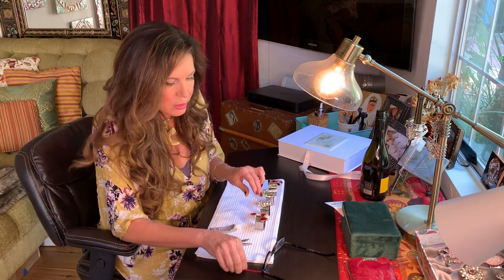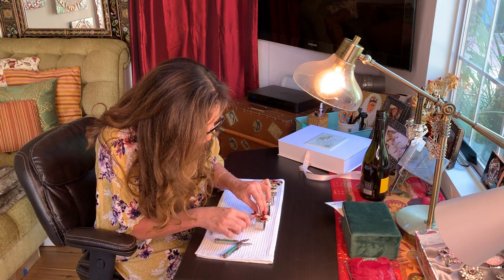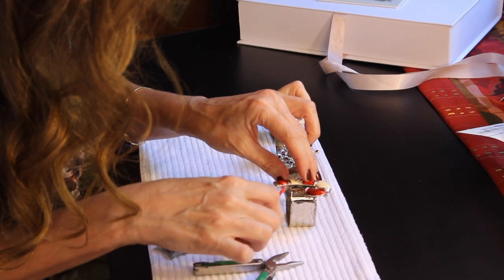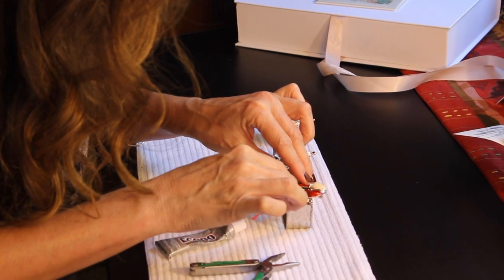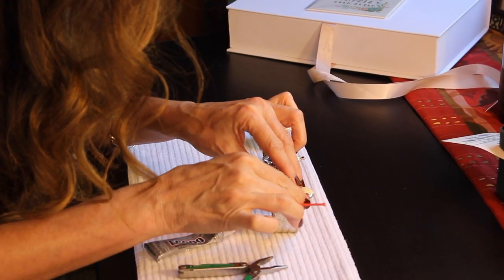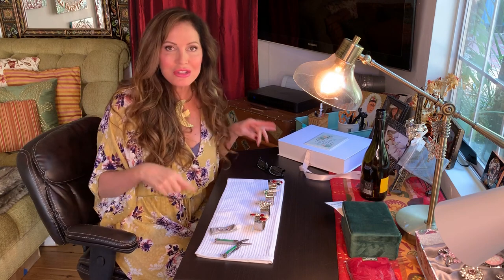Now we're just gonna take this and scoop away the excess glue to get it off there. Even after it dries you can still pick it away with this kind of glue. That's it — that's how you do this craft. The rest of it is just how you put it together with the napkins and the baskets or boxes.